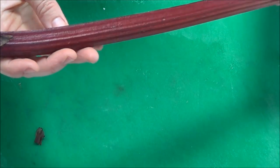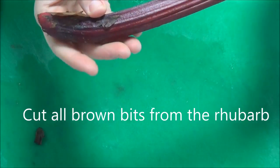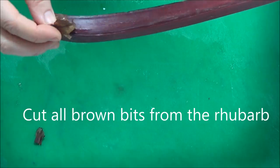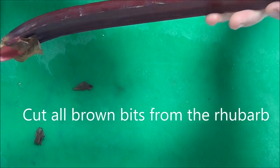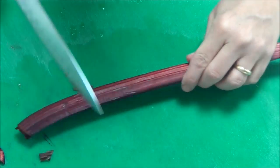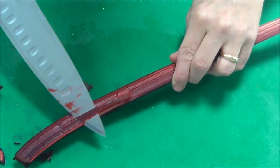This is a stem from a bunch of rhubarb. What you need to do is cut off all the brown stuff on the stem, and any bruises or cuts — any brown cuts or bruises on the stem, just make sure you cut all of those off. Just trimming any of that brown stuff.